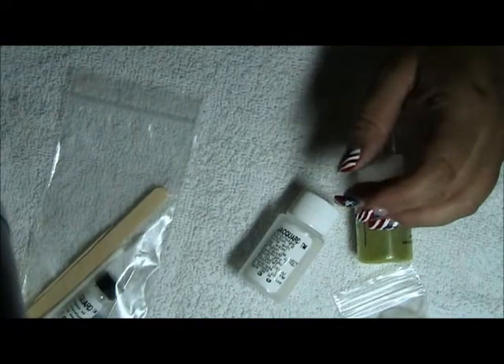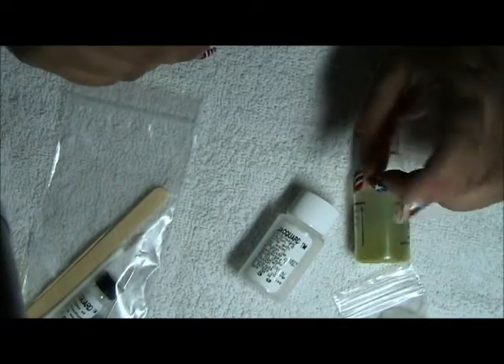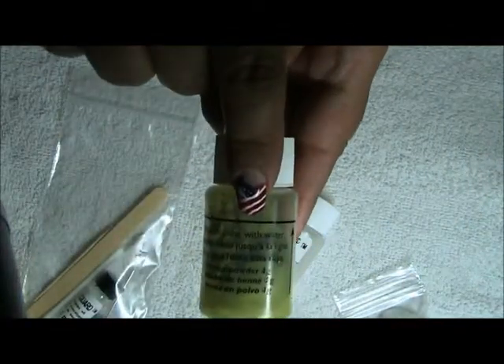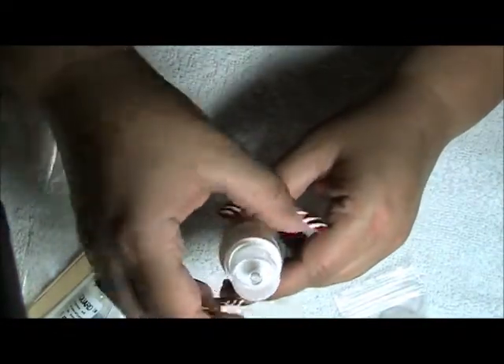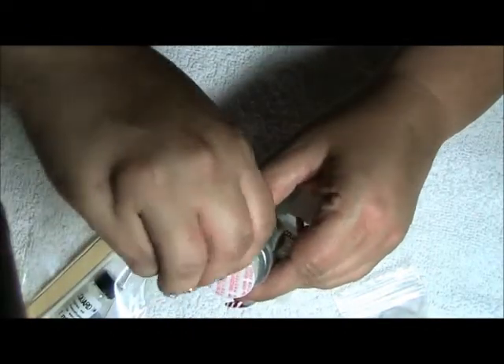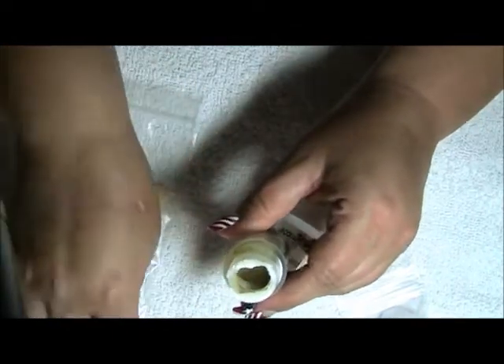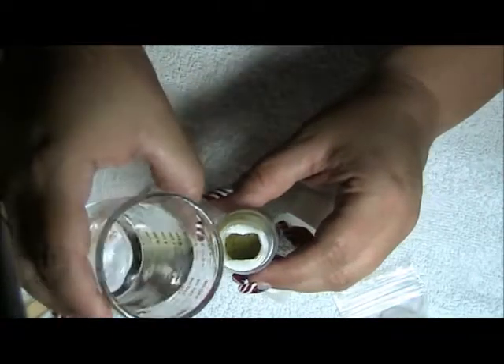As I'll go reading these: pour water into the henna powder bottle up to the water line. You'll see here you have a water level line, so I'm just going to remove this cap and pour a little water up to the line.